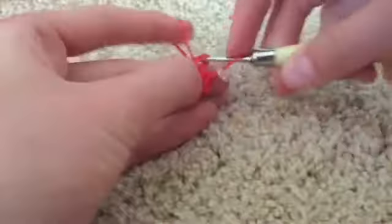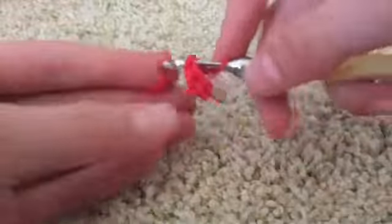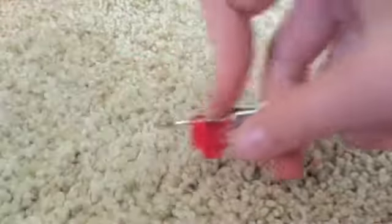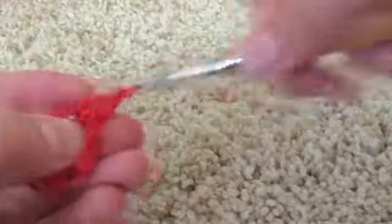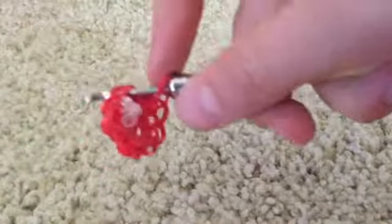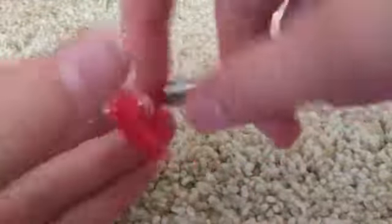For round two we're going to be increasing all the way around until we reach our stitch marker in red — that's just two single crochets in the same stitch. Continue this pattern until we reach the stitch marker.